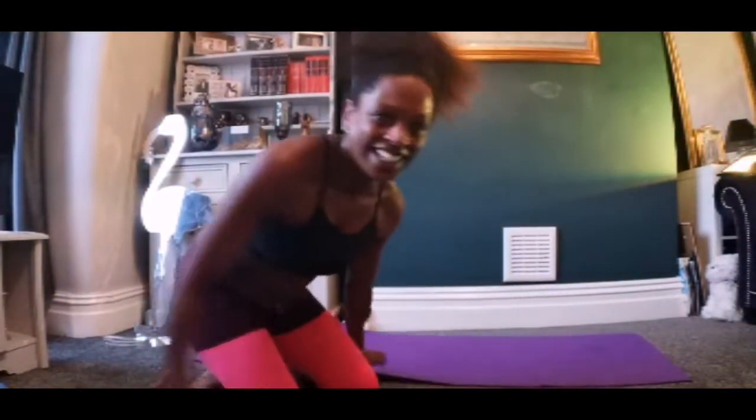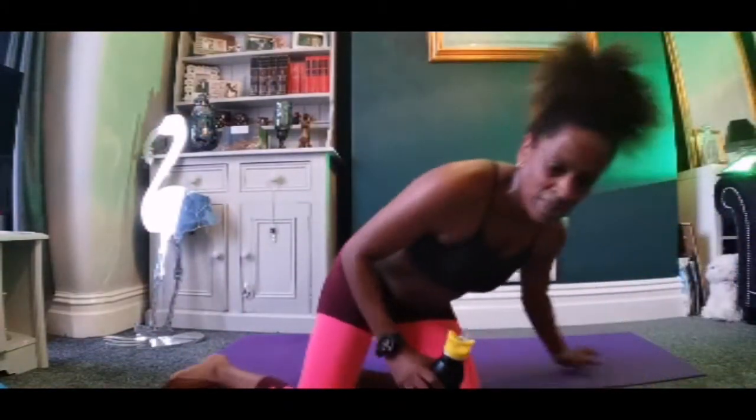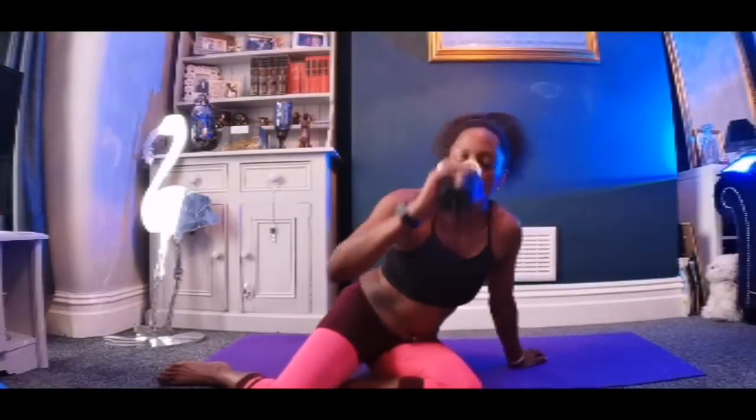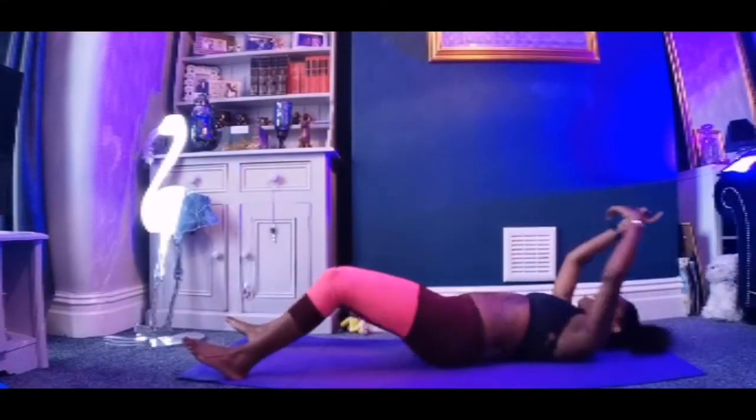And relax. Get a drink. Sit down. Turn over. Moving it on now — it's a V-sit and a double leg thrust spider. That'll be nice, won't it? V-sit.